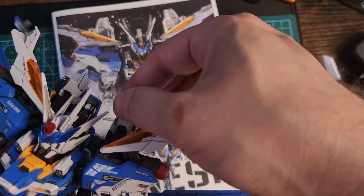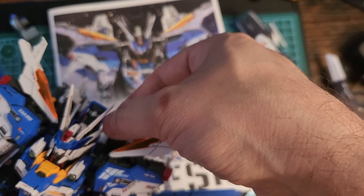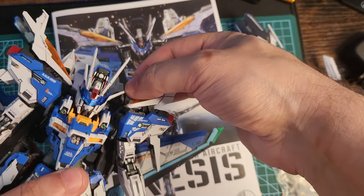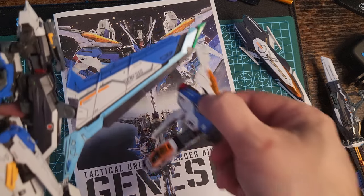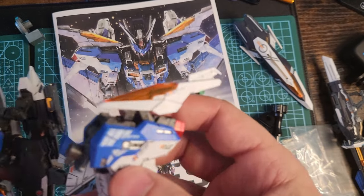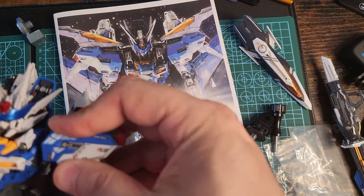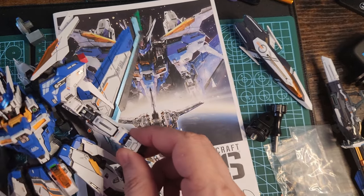The problem with this build is that it's a bomb — a huge bomb. Don't play with it or fiddle with it too much. Everything falls apart: parts, panels, body parts — everything falls apart when you play with it too much. It's frustrating; I wanted to throw it away at some point.